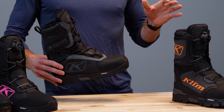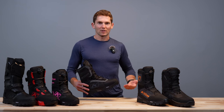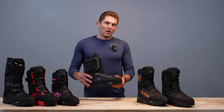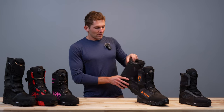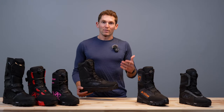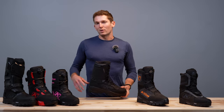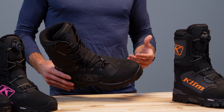Lots of features will transfer throughout all these boots — you'll see Thinsulate, synthetic insulation, and Gore-Tex over and over again, so I shouldn't have to mention it for every single boot. So we have the Aurora GTX boot for the ladies, and then at about the same price point we have our classic Adrenaline GTX boot. The Adrenaline is one of those boots that really cemented Climb as a boot manufacturer for snowmobiling. We really made our name making these boots and released a new version, but we're keeping this one around because it still works well — it's a super solid boot for that price point.